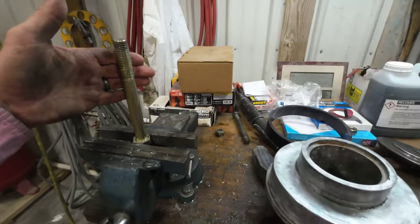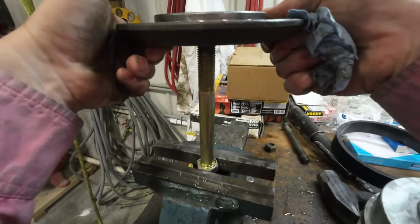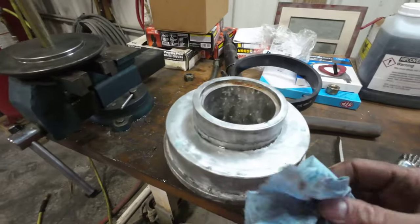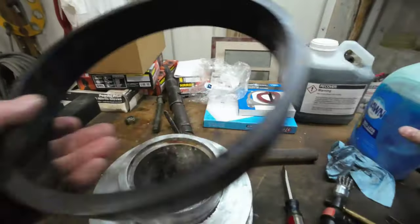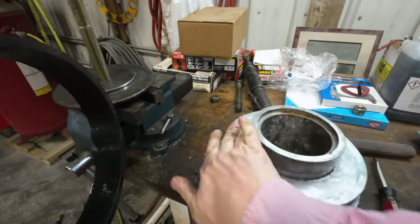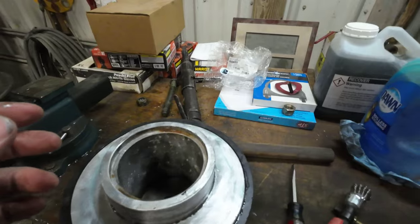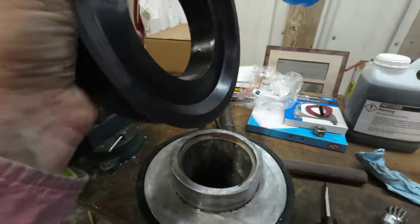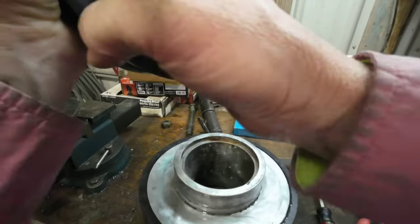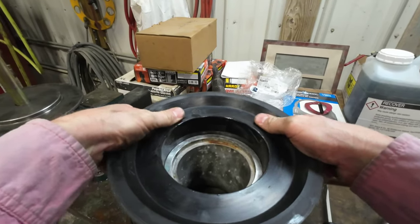Look what I happened to find — a new bolt on the workbench! I tried to clean everything up as best as possible. I did already put a little soap around this and will slather a little bit more on. Fits like a glove. I do feel like grease sometimes can swell certain rubber pieces up, that's why I prefer to do it this way with soap.